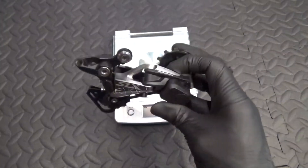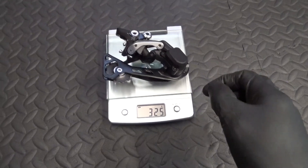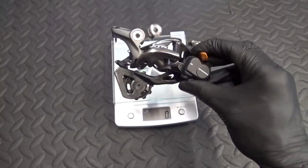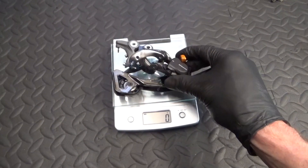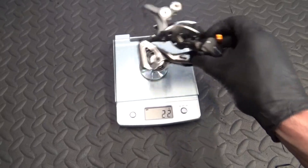Here we have the SLX M7000 rear derailleur GS at 325 grams, and here we have the XTR M9000 GS rear derailleur at 235 grams. That's the installation complete. If you follow the steps it's simple enough to do. If you want to make an upgrade from your SLX to an XTR, or an SLX to an XT derailleur, or if you're fitting one for the first time, you might have found it helpful. If you did, give the video a thumbs up, remember to subscribe to the channel for more cycle related content - ride safe and I'll see you next video.